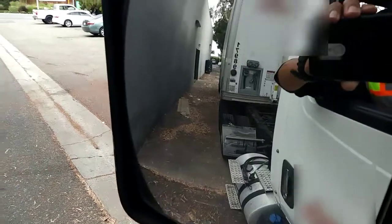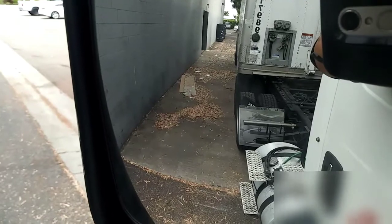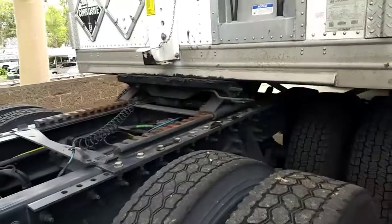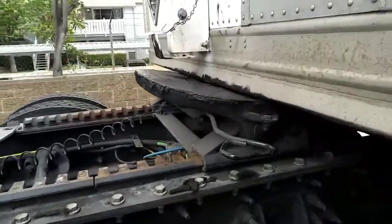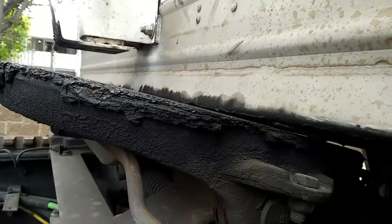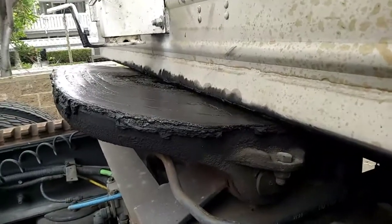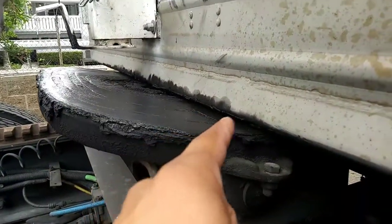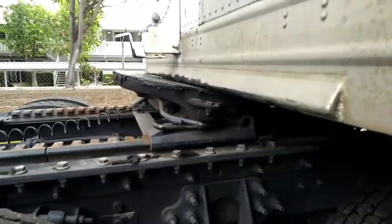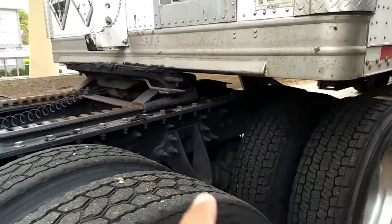I'm going to get off the truck so you can see I have made contact with the trailer. Here's a better view. Right there you can see the fifth wheel has made contact with the trailer. So now we're good to go — we're ready to keep going in reverse until we connect to the trailer.